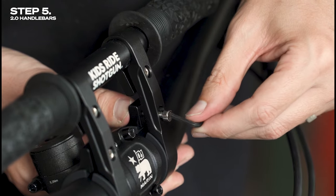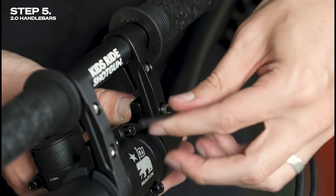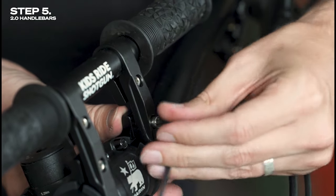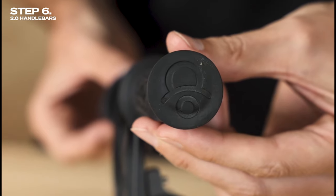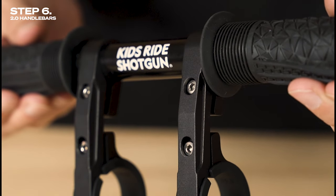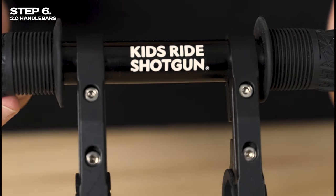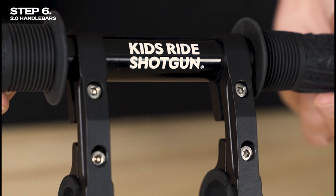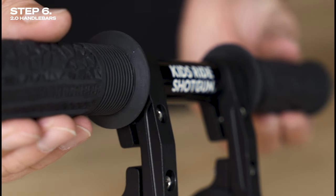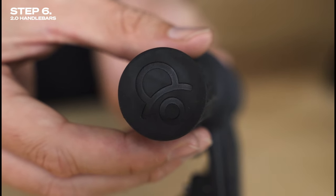The shotgun handlebars shouldn't move when in use. If you need to adjust the width of the handlebar clamps, undo the top hex bolt, widen the clamps, and then re-tighten the bolt. Lastly, conduct your pre-ride safety check. Make sure that the 2.0 handlebars are securely mounted to the bike. Make sure they're not impeded or restricted by any gear on your bike such as brake levers, dropper post cables, or any other handlebar accessories. Make sure the maneuverability of your bike isn't impacted by the Shotgun 2.0 bars, and you're ready to ride.